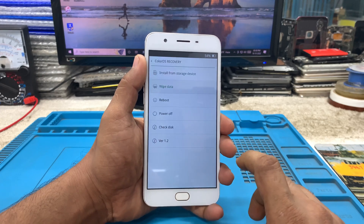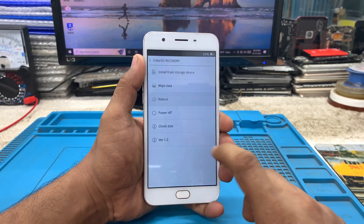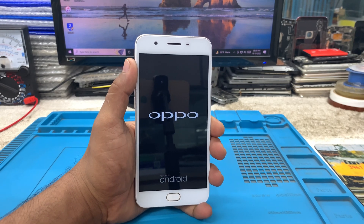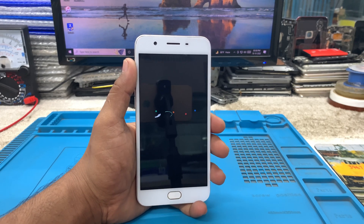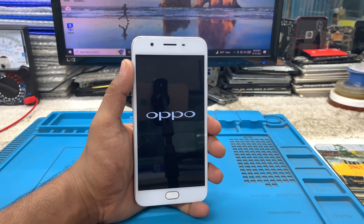Now press the OK button and press the Reboot button — your phone will reboot after a few seconds. After rebooting, it will take some time, like five minutes or more, so don't panic and please wait until the startup is complete. Don't try to shut down your device until the startup is finished.